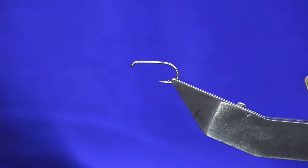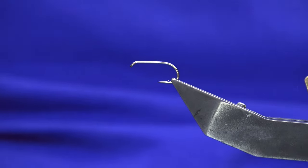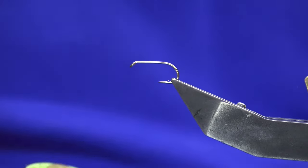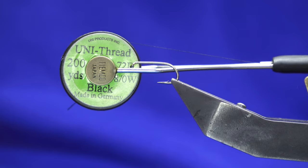Ok guys welcome back. I'm going to show you the wee variant of the Solwick. The hooking device is a Camazon B175 in size 10, 12s, 14s — it just depends where you're going to fish the wee dressing on the cast. The thread I'm going to use is the Unithread 801 black.